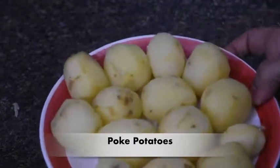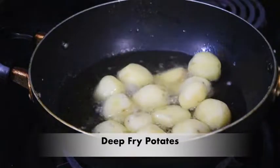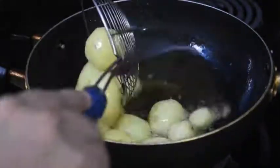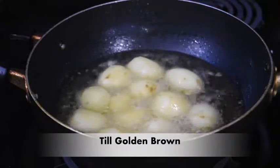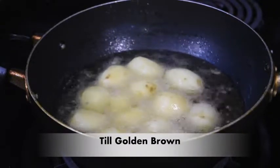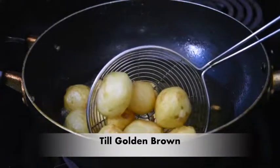We will prick them with a fork and then we will deep fry them until golden brown, so that when it comes to gravy it will increase their taste. Our potatoes are now golden brown.